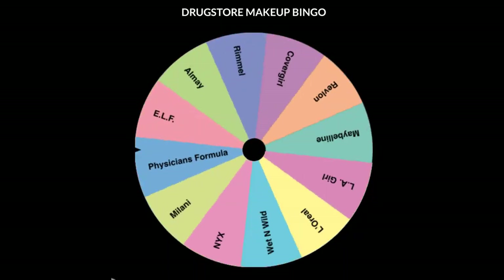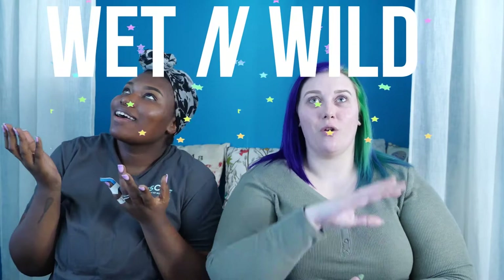Hey guys, welcome back to the channel! It's Delaney and I'm Chip, and today we're doing our second drugstore bingo. The wheel decided we would be doing Wet n Wild. We're so excited to jump into these products — I picked up a ton of stuff because it's so affordable. I've never tried Wet n Wild before, so we're going through the products as we use them. We picked up foundation, powder, liquid catsuits, eyeshadows, lips, and mascaras. Brows were done off-camera.